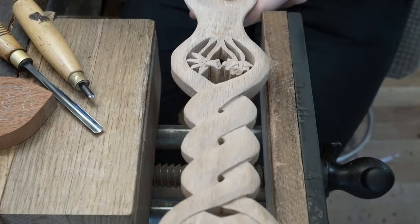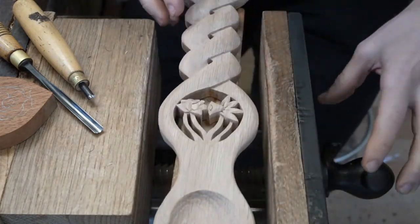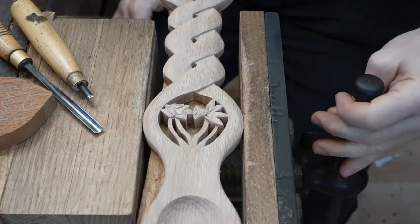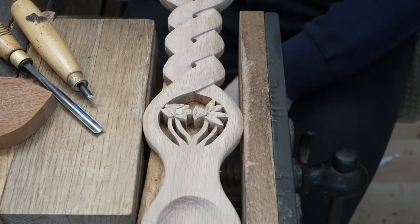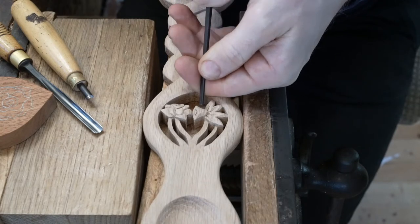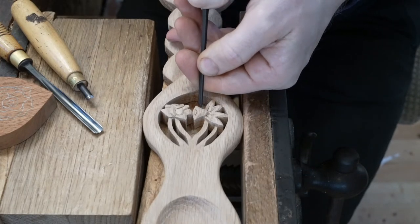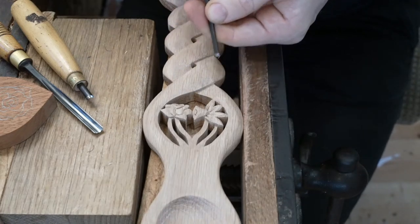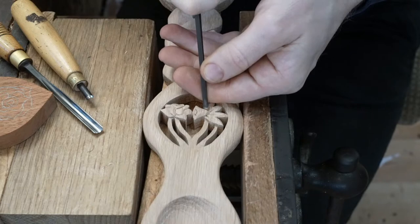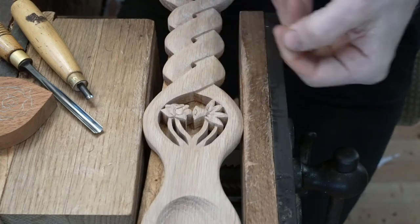I've spent anywhere between 5 and 15 hours working on this spoon, carving it. It's interesting how you get into a zone where I hadn't even noticed that mark. I've done the finishing, sanded it, spent a long time with it, and just didn't see it. When you're finishing, you are looking for little blemishes. It's always going to be there if you leave it. We just take that one out and make it right.